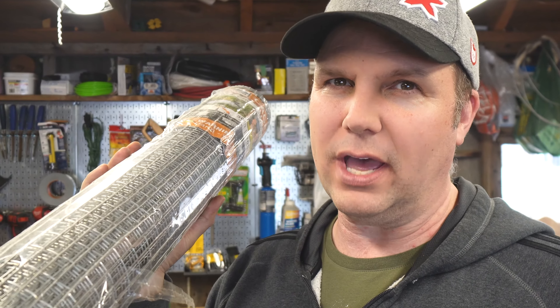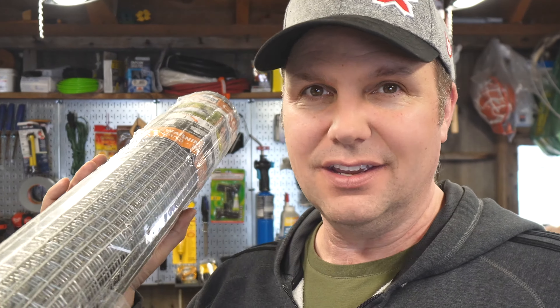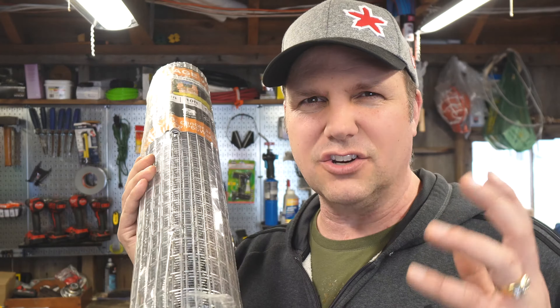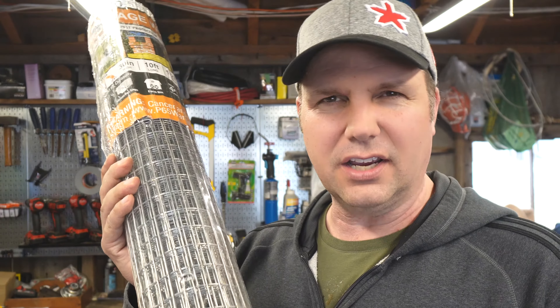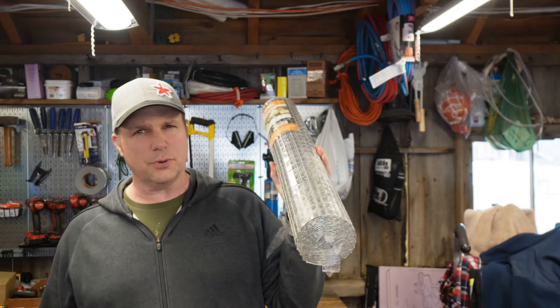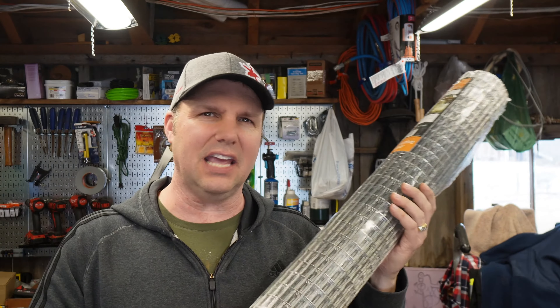Some of the tools I'm going to be using for this project: these are spring locks to lock your door, these are the J clips — I'm using the Pet Lodge brand — and these are used to tie the two pieces of cage together. This is the J clip pliers, used to squish the J clips. I've got some wire cutters, and I'll probably also use my angle grinder. I also have one of these bin feeders that I'm going to be attaching to the outside.